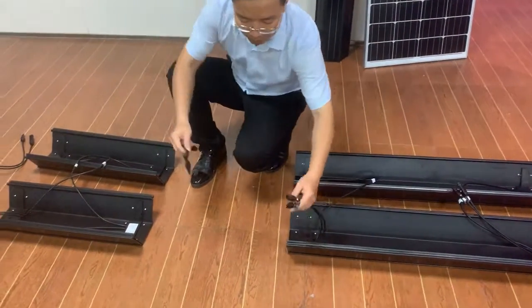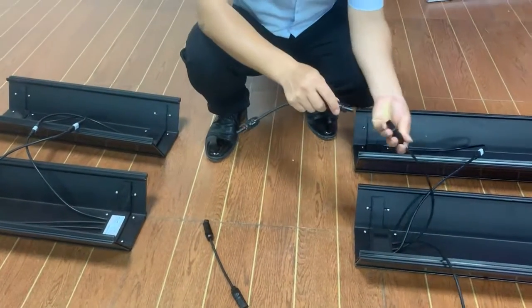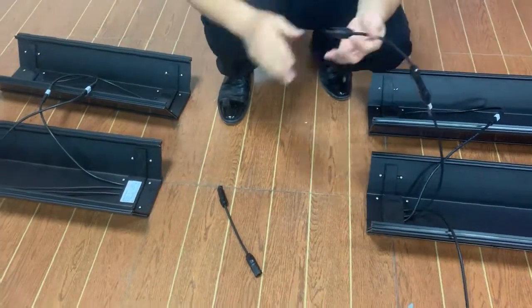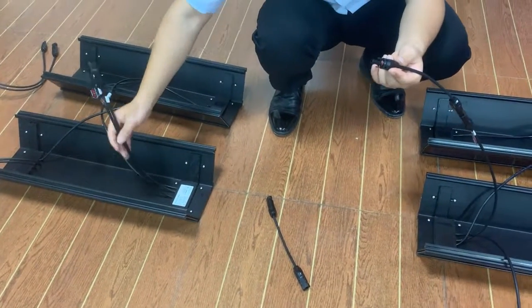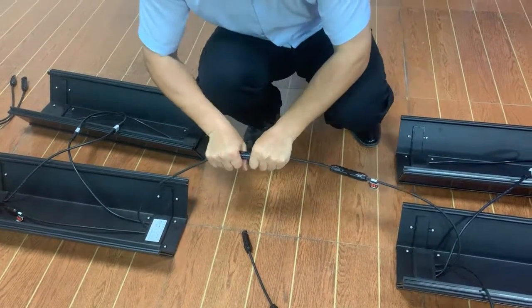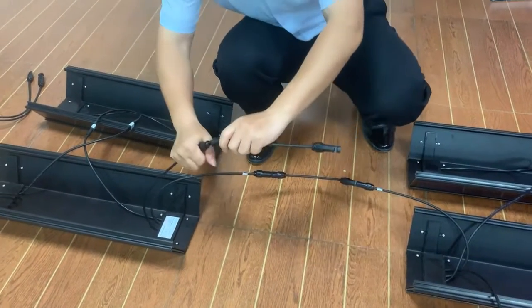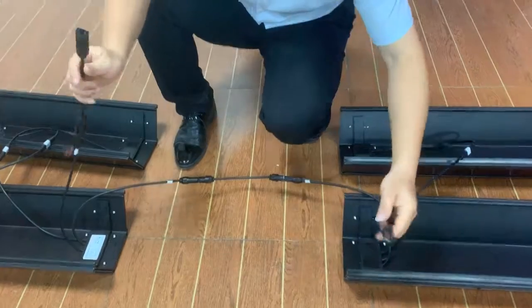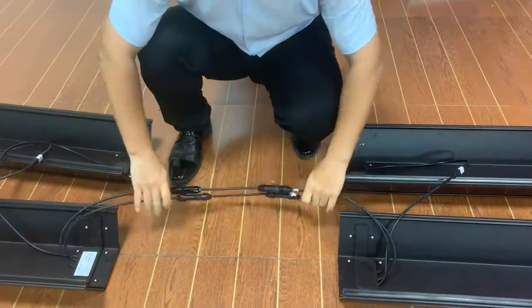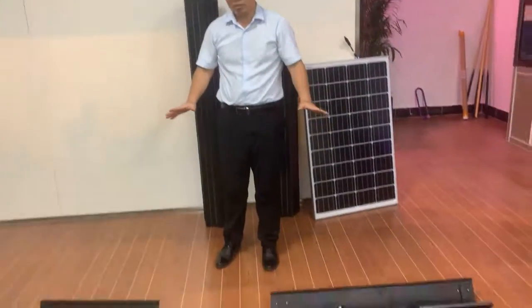So we just do this: female to male, plug in. Then female to male, plug in again. Same operation repeated for each connection. The connection between the two modules is now finished.